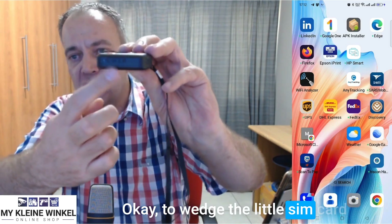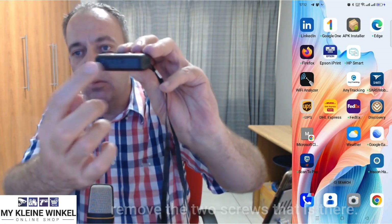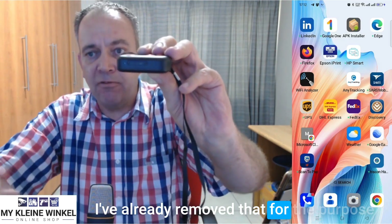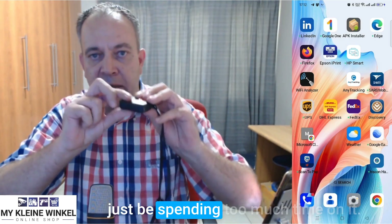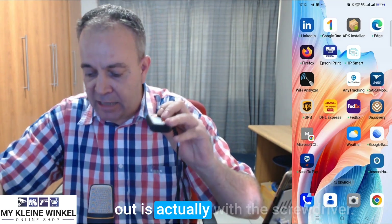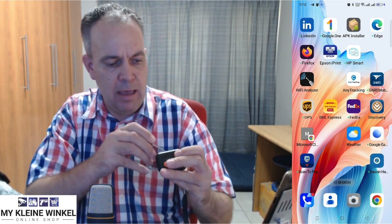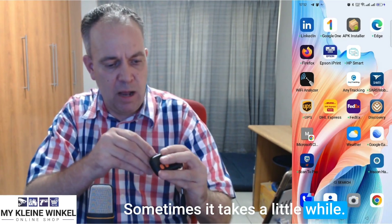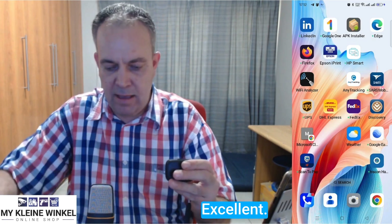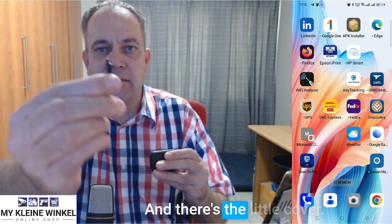To wedge the little SIM card holder cover out, you'll remove the two screws. I've already removed them for the purpose of the video. The easiest way to wedge that out is actually with the screwdriver. There we go — and there's the little cover.